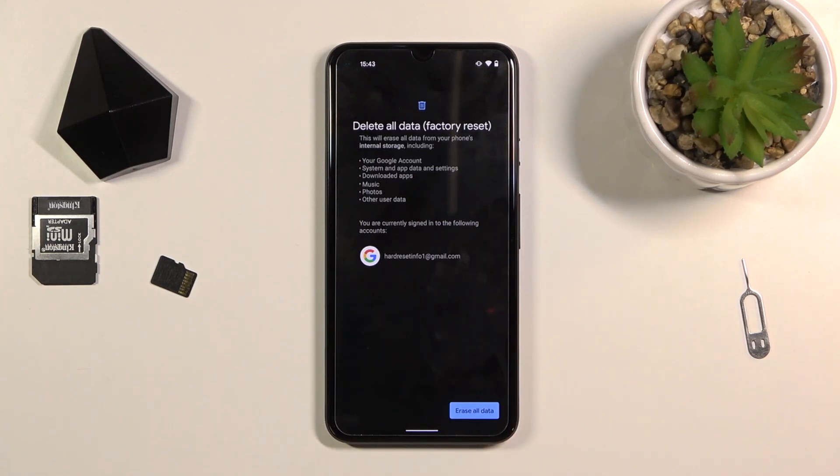Now this will give you a message that performing this process will remove all the data from your phone, so if there's anything that you would like to keep, do back it up beforehand, otherwise you'll lose it permanently.